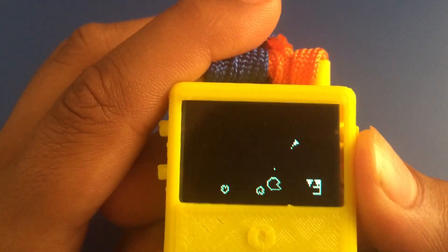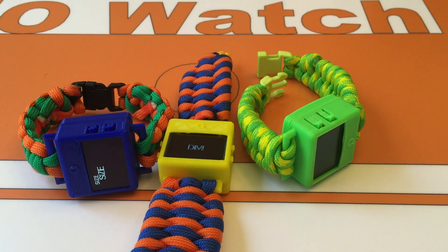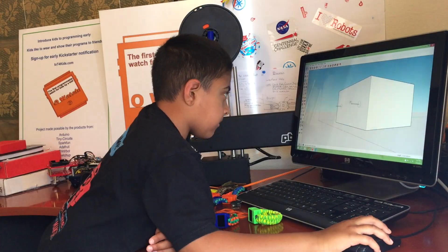Since it is a fully Arduino compatible product in a tiny package, you can do a lot more — pretty much anything that is possible using a regular Arduino board and a color screen. You will also learn how to do 3D design.